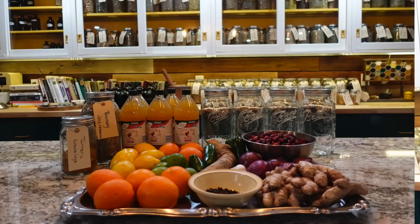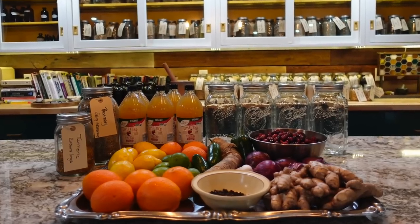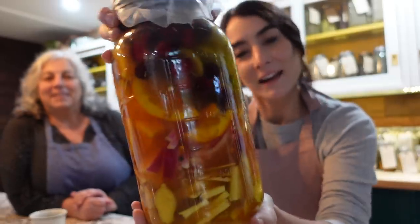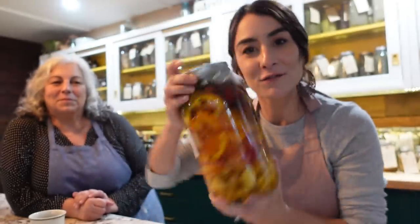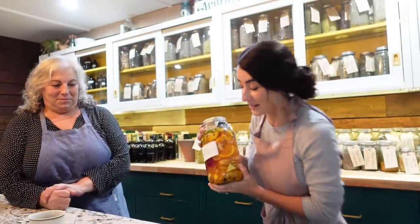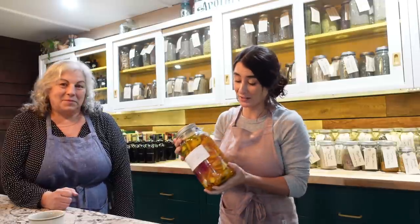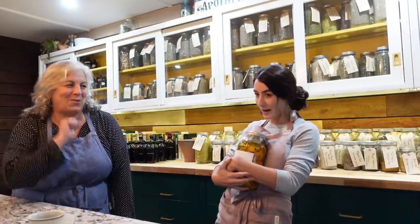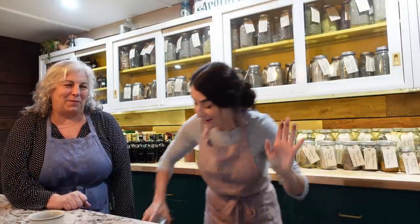Welcome back to the Honeystead! My mom and I just did our first fire cider workshop. We made two big jars of fire cider, and everyone who came left with their own half-gallon jar of gorgeous fire cider, plus an amber bottle of already-pressed fire cider we showed them how to make, and of course a little bit of honey — you can't have fire cider without honey.